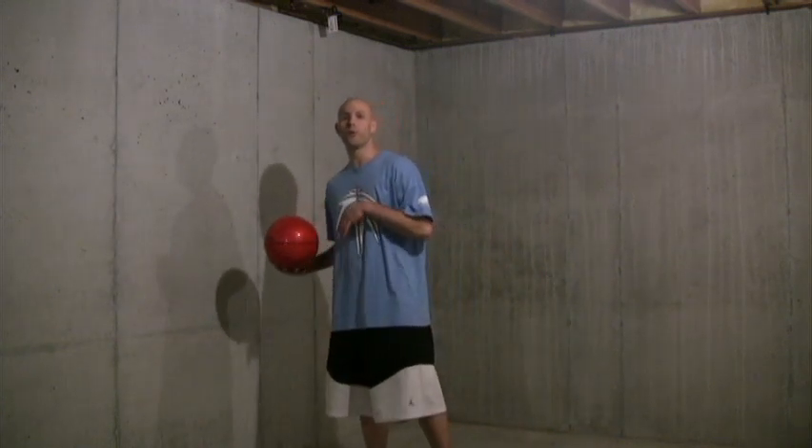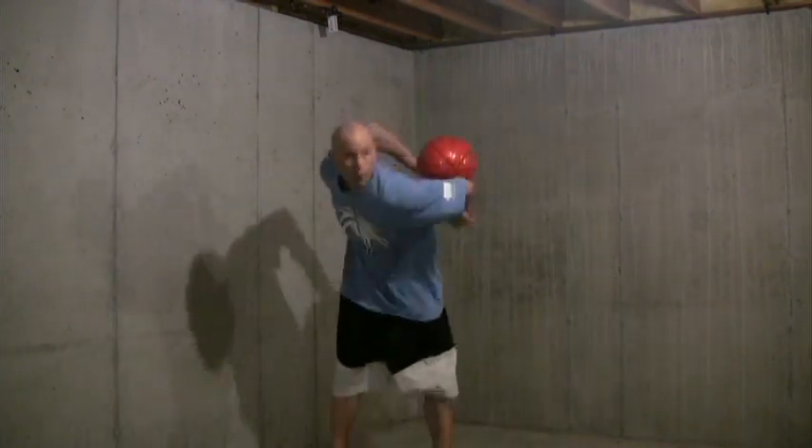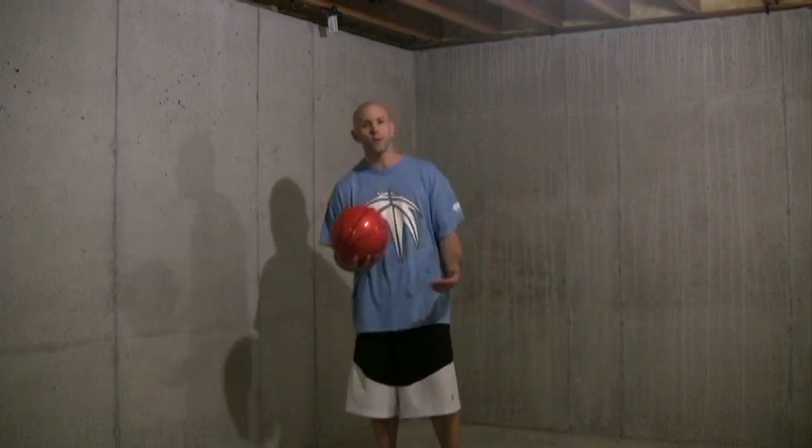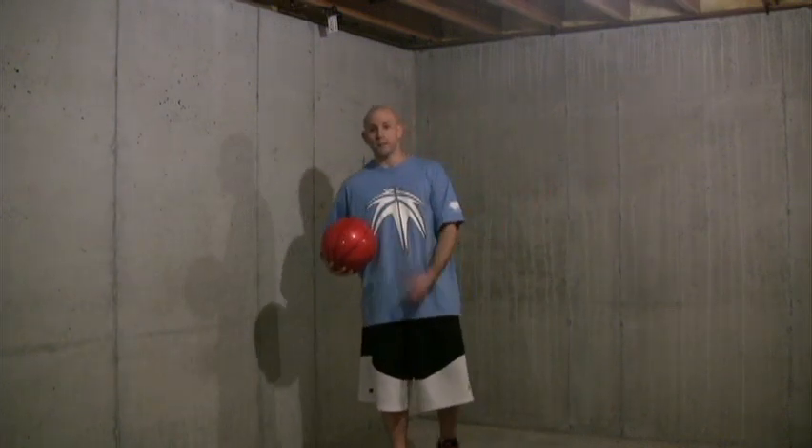Also, don't forget — you have the option when doing a double elbow behind the back stall to go into different dribble moves, air moves, arm rolls — you name it. Anything you can think of from the elbow stall, you could probably turn it into some type of air move, dribble move, or arm roll. Just let your imagination go wild, see what you can come up with, and be creative. That's what freestyle is all about.